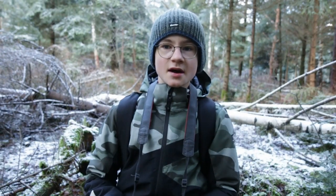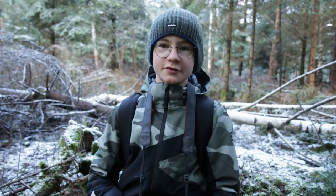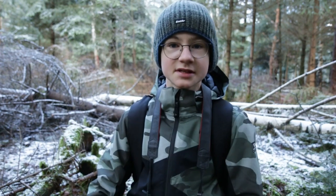Okay guys, I'm now here in the forest and I think it's not the best looking forest because many many trees were destroyed by humans here, like you can see in the background.